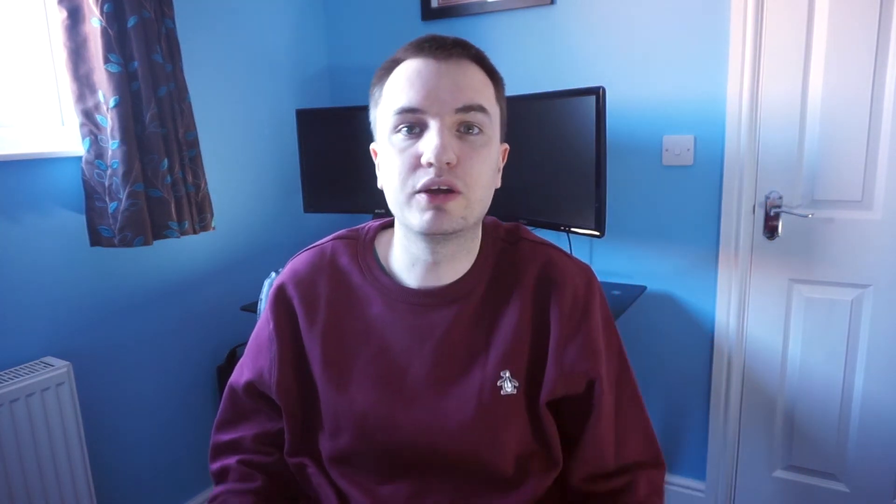Is it better than the SteelSeries QCK? I'm going to say it's about the same, so if you like the pattern better than the plain black of the QCK then go for this one. They're both around the same price, around the £14 mark. I'll stick a link in the description below to where you can buy it.